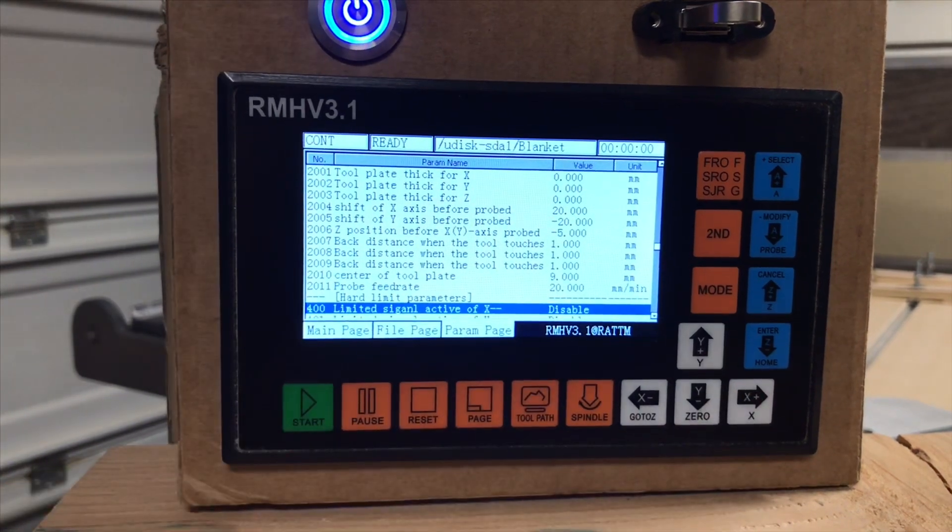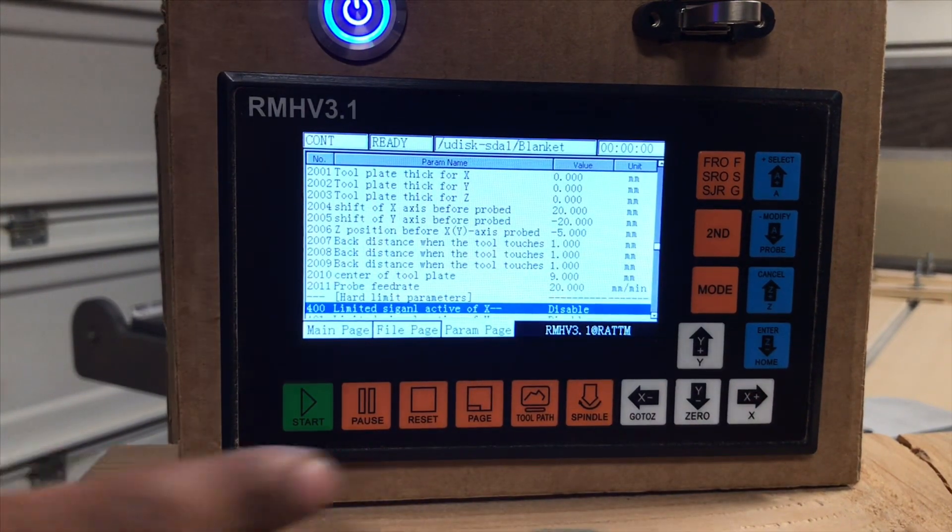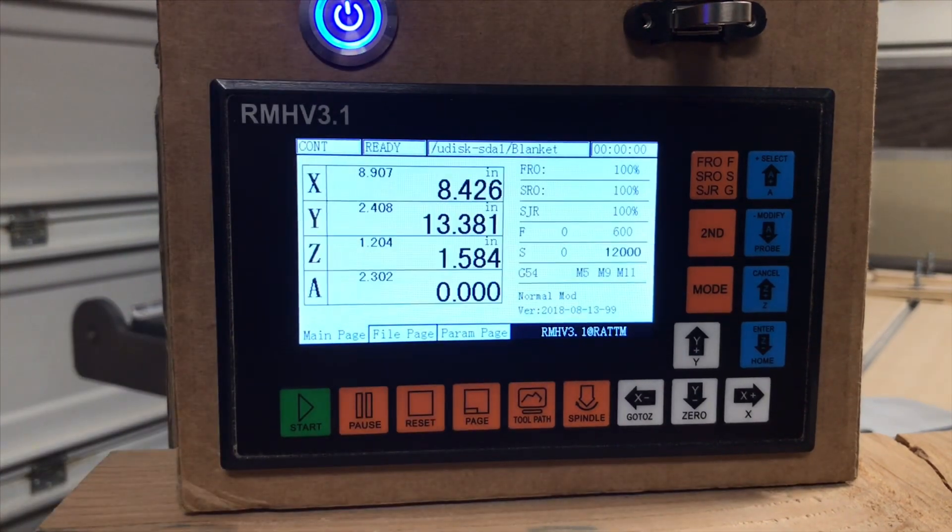Once you've selected the different parameters you want to change, you would just hit page or your menu. It's going to have that audible tone, which just says it's reconfiguring the system, and take you back to the main page. You can then select your file, hit run, and pretty much be good to go.